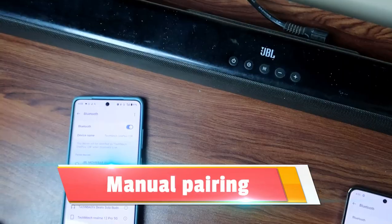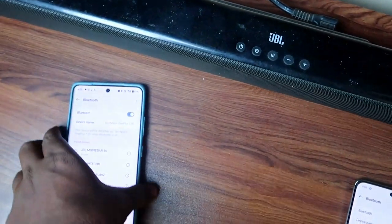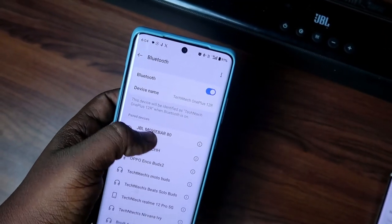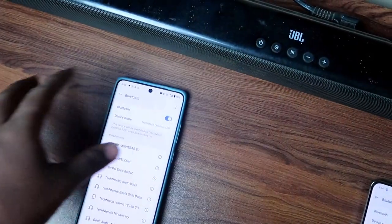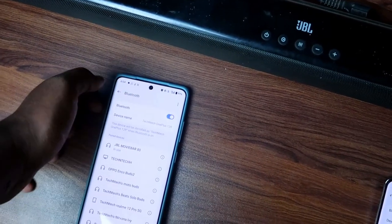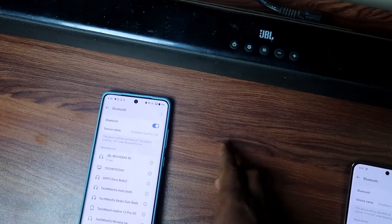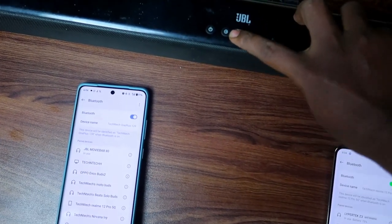This JBL soundbar is currently connected to a smartphone via Bluetooth. If you want to connect to any other new device, you can turn off Bluetooth, or you can enter manual pairing mode without unpairing from the current device.